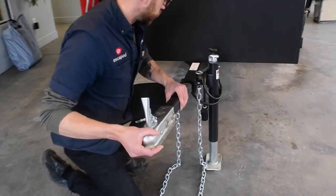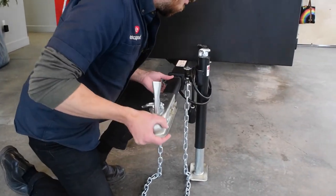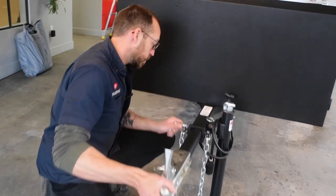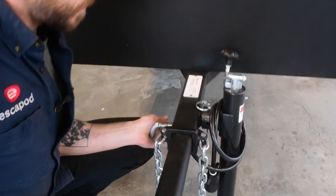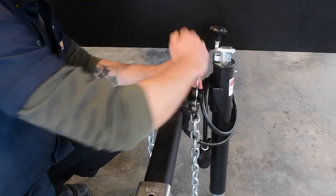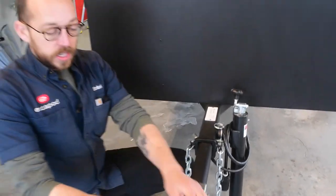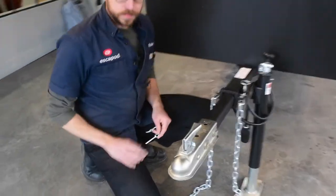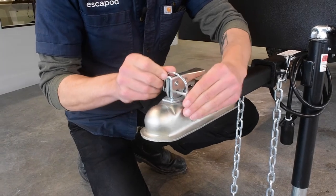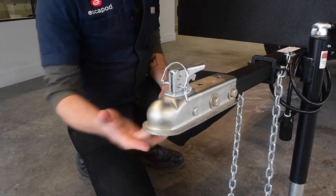What you do here when you're getting set up is just push that in. Then you have a 5/8 hitch pin, which goes through there, and that locks in place. That's the first pin you've got to care about. Your second one here is what locks down on your vehicle. This goes through here to be a safety backup once you're locked into the ball.